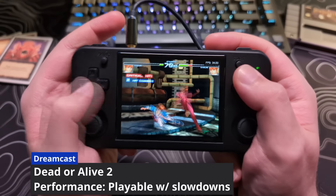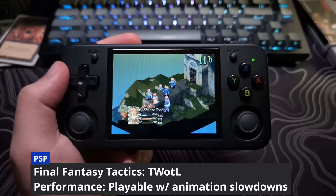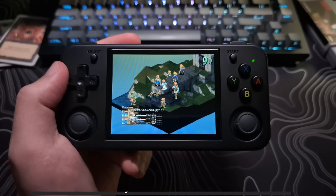Some things like Sonic Adventure 2 have noticeable slowdowns and are not something that I would enjoy playing, especially with the analog issues. But I could see other people getting by. Now for PSP, this is where you are really going to have to pick and choose the games that can run okay on this device.